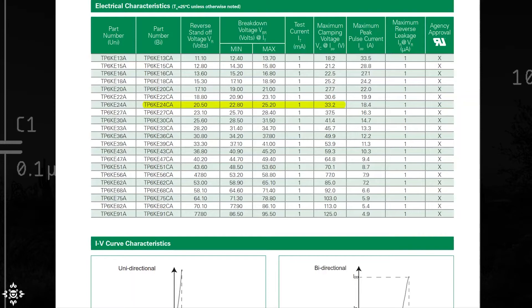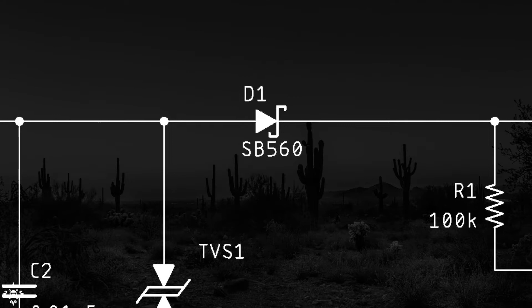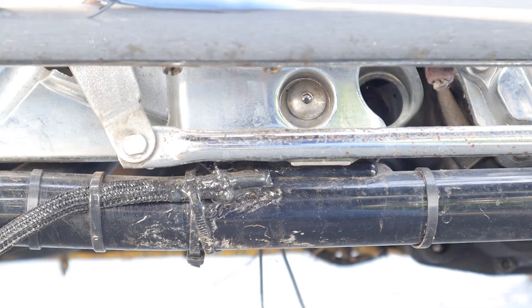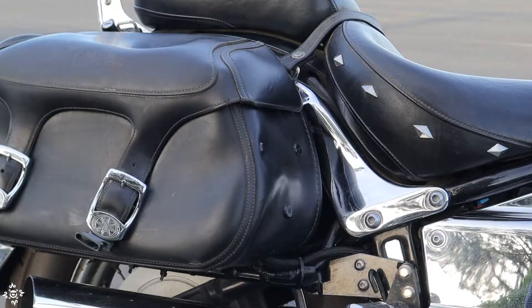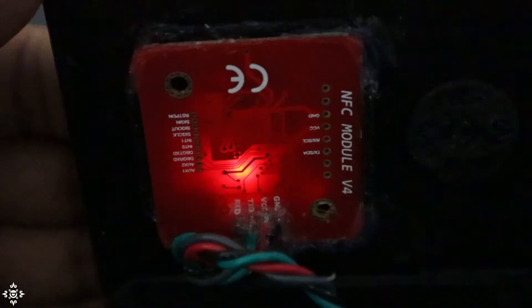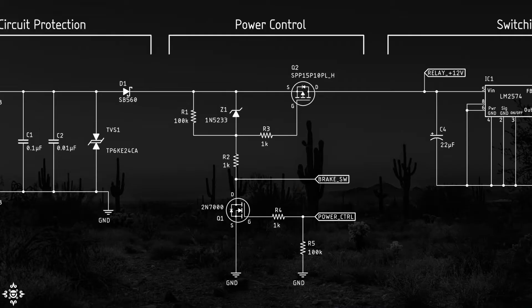Then we have a diode that functions as inverse polarity protection — it's a Schottky diode, so it has a lower forward voltage drop than regular diodes, at around 0.3 volts, which means much lower power dissipation. Next, let's take a look at the power control part of the circuit — this is where the reed switch connected to the brake pedal gets to turn on the circuit, and once the microcontroller takes over, it can turn it off again.